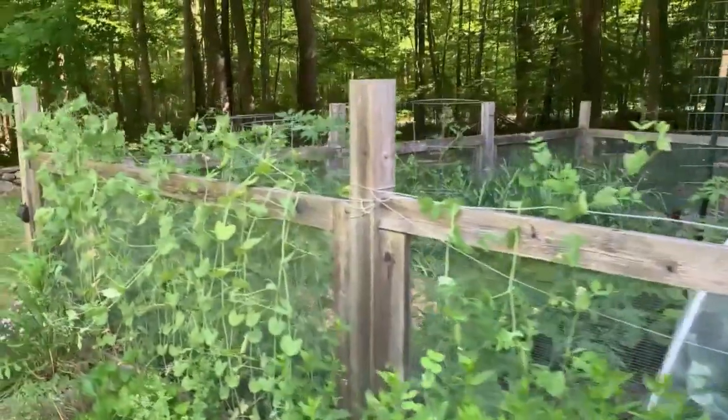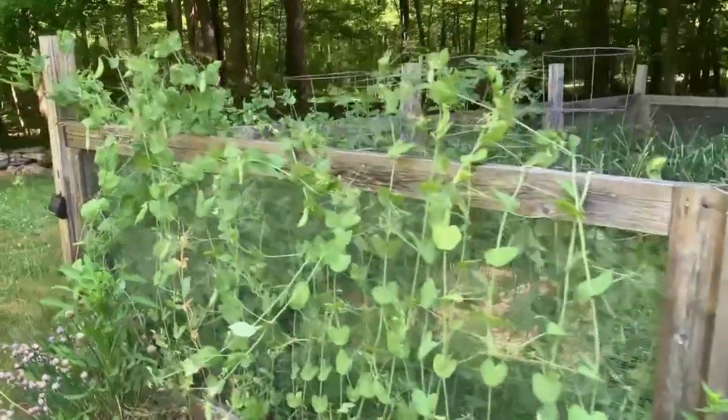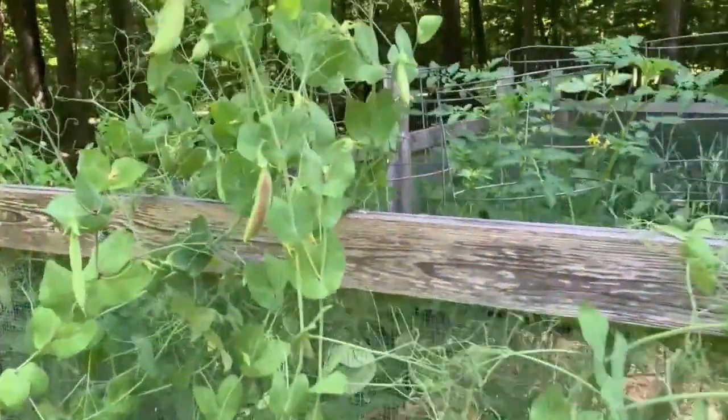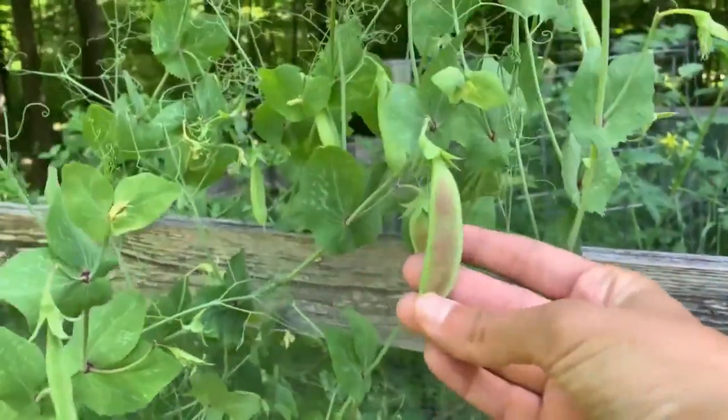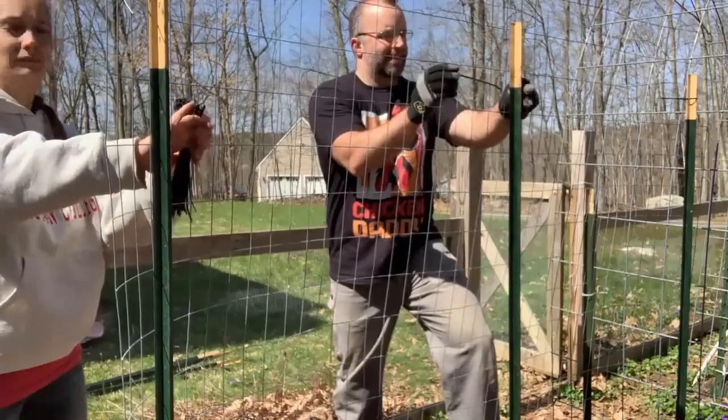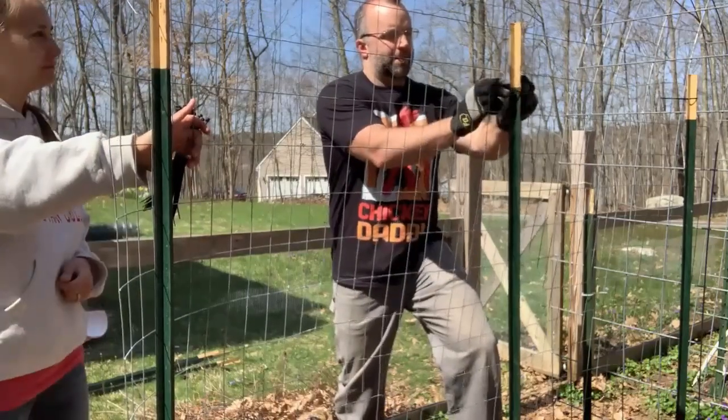Peas are also great to grow vertically. We grow peas on our garden fence every single year. Peas are natural climbers — they put out little tendrils to grab onto the fence. If you don't have a fence, you could put up a trellis wall, or even just a length of chicken wire down the middle of a garden bed like I did when I first started. That worked great and is a cheap, easy alternative.